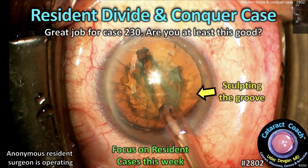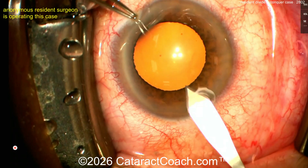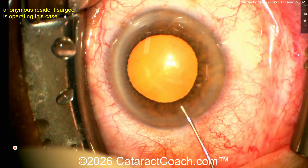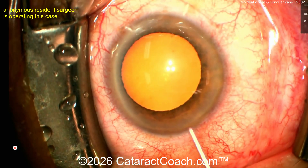Cataractcoach.com — resident divide and conquer case. Great job for case 230. Are you at least this good? It's actually a really good case. All this week we're doing resident cases. In this case we've got a patient with a reasonable cataract, good dilation. That looks fantastic — I like the draping, no lashes in the way. Primary Purkinje images set up, incision was pretty good.